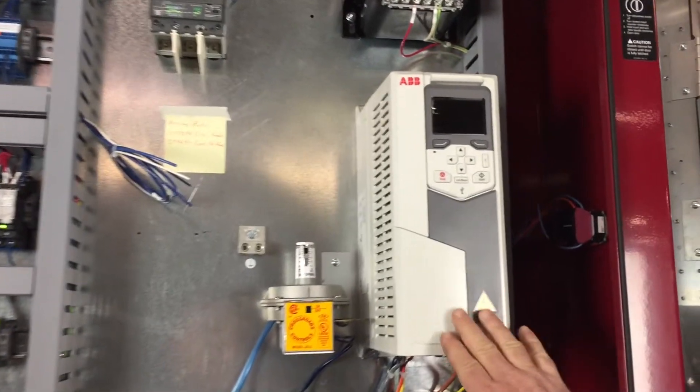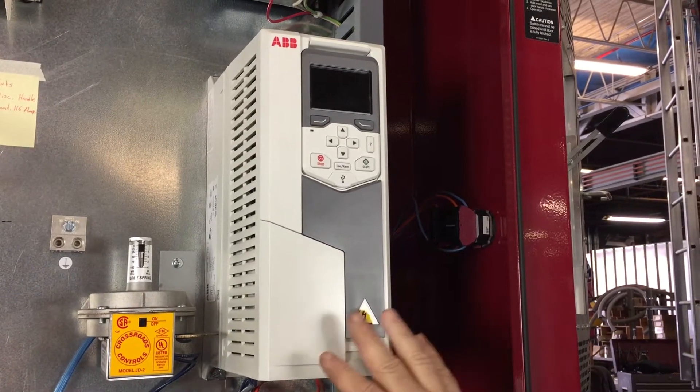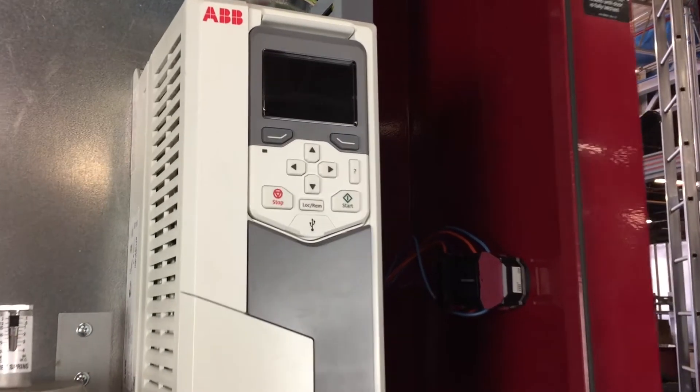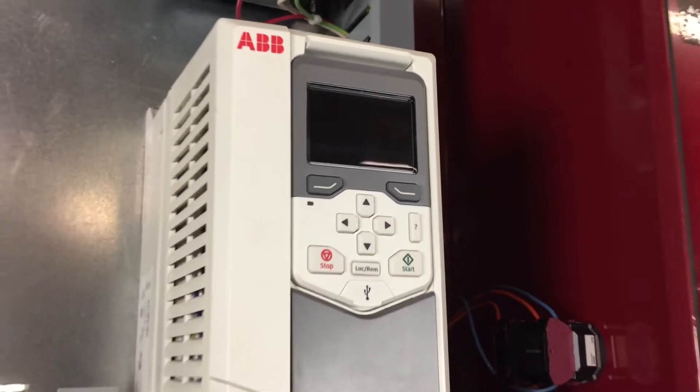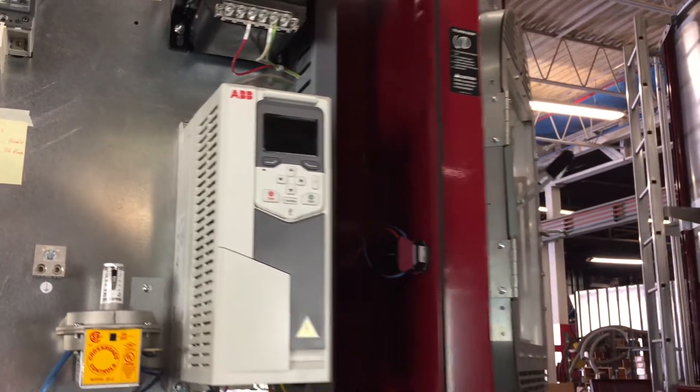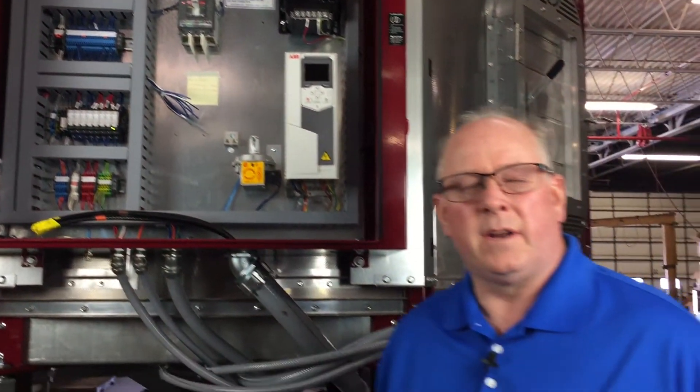This is a 580 drive right here and it looks a little bit different than the 550. It has all the functionality of the 550 and then some — a very high quality drive with slightly different programming, and we'll cover that in a tech tip video moving forward.